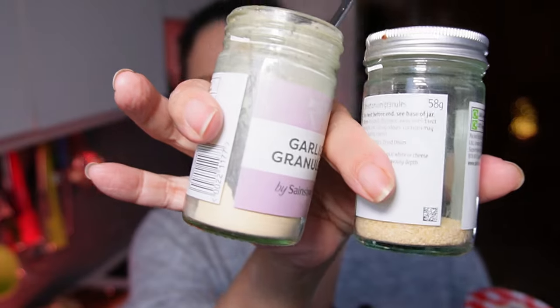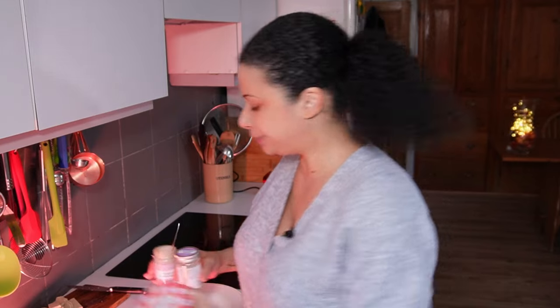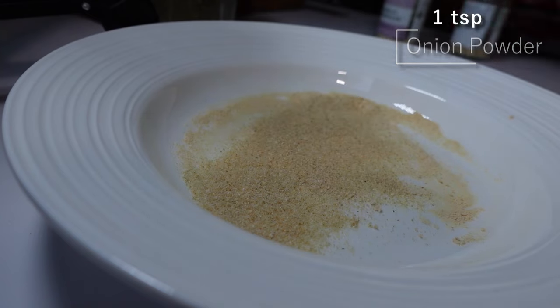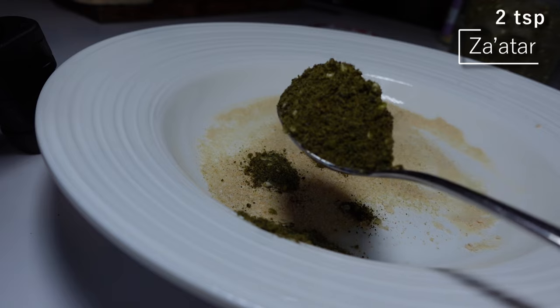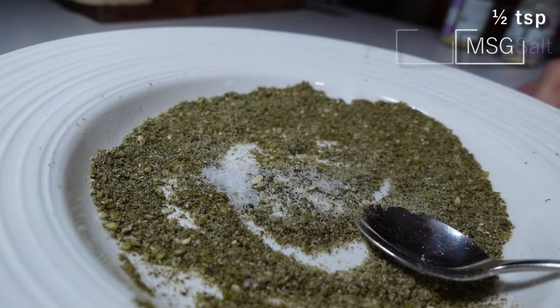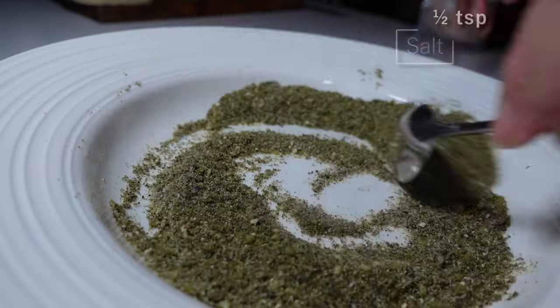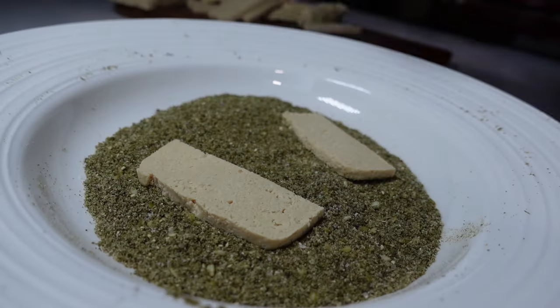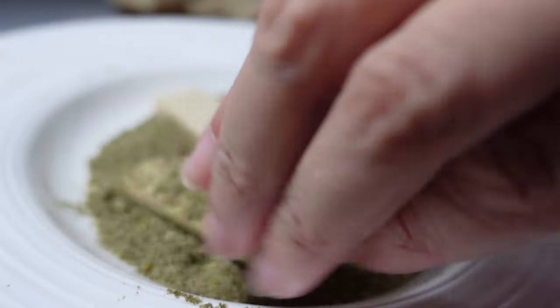The seasoning for the waffle iron slices is fairly simple: some garlic powder, onion powder, and zaatar — a herb and spice blend common in the Middle East. This one has things like thyme, oregano, and sesame seeds, so it's got an earthy, herby flavour. I'll do half a teaspoon of garlic powder, a teaspoon of onion powder, and two teaspoons of zaatar. Then a quarter teaspoon of MSG and a small pinch of salt. The salt adds saltiness and brings out flavour; the MSG adds umami without extra salt. Put a couple of pieces in and press them in, then turn over.